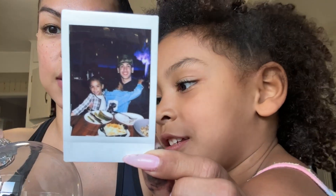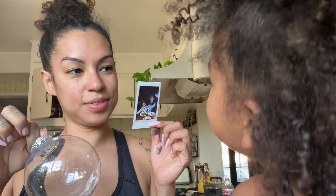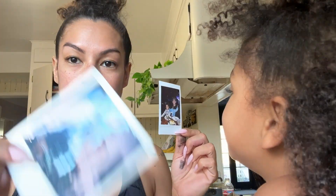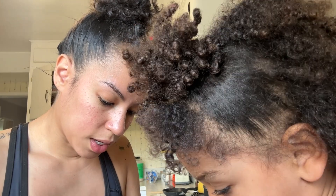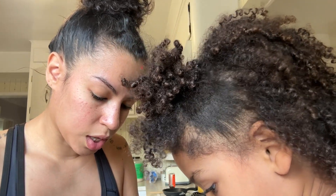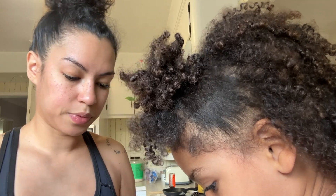Okay, next DIY while those dry. These ornaments — we're gonna put little pictures in them. This one's of Isaiah, Harmony, and Kai hugging Isaiah. This one's of Taylor and I. It's gonna say Isaiah, Harmony, Cairo and then 2023.